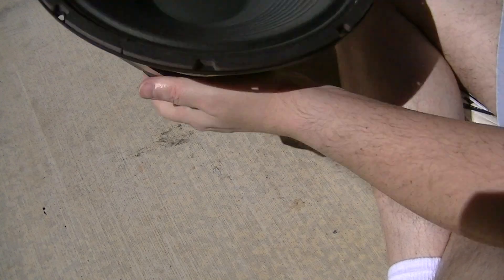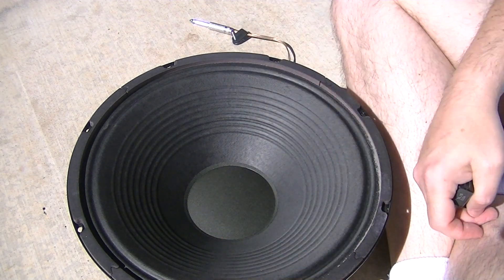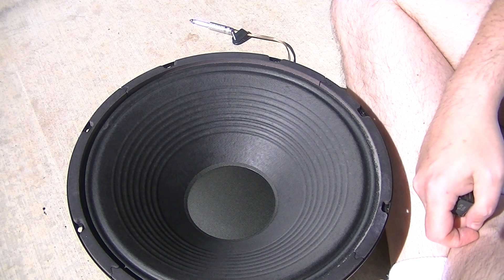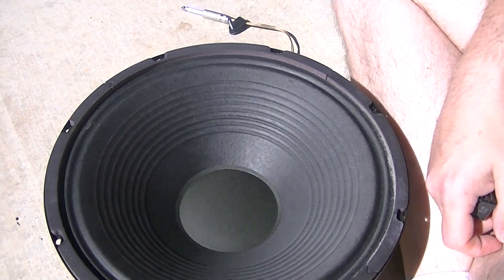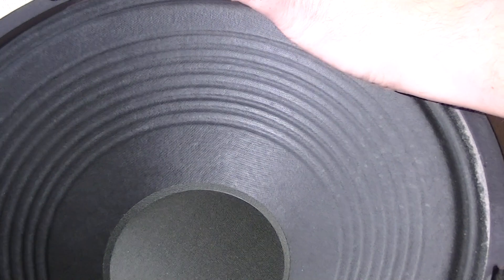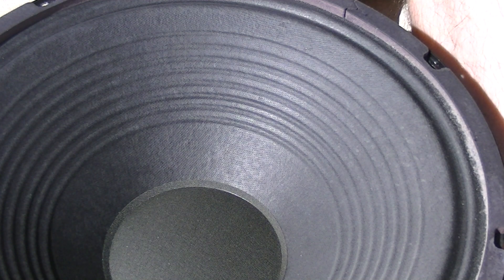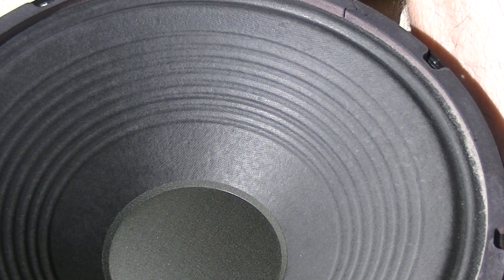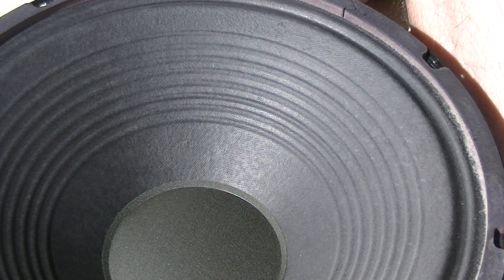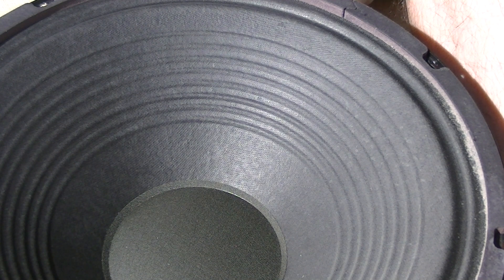Let's check your speaker for actual outward excursion — excursion is how far a speaker can go outward before it destroys itself. I'll zoom in a little bit so you can see this happening. I'm going to put the positive to the positive on the speaker itself and the negative to the negative, hold it there, and you should see it push out. There it is — out, let go.